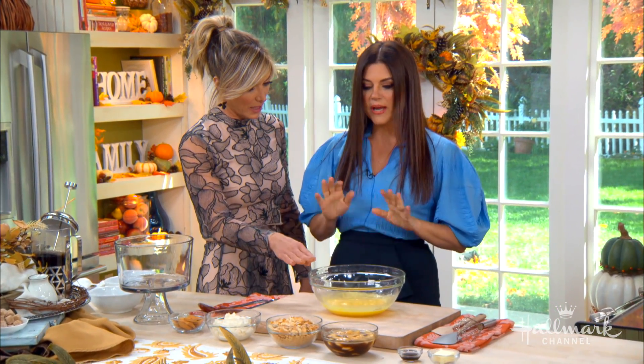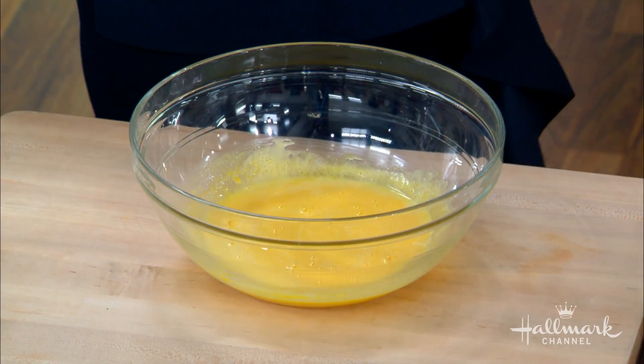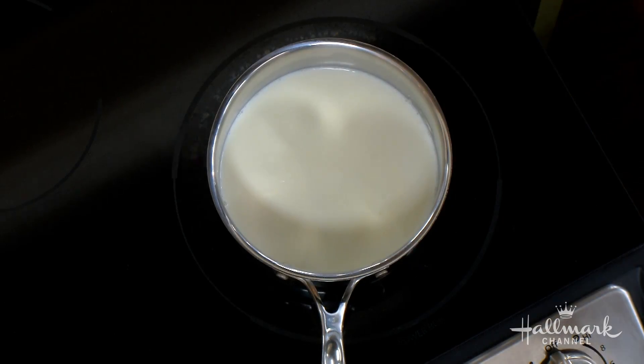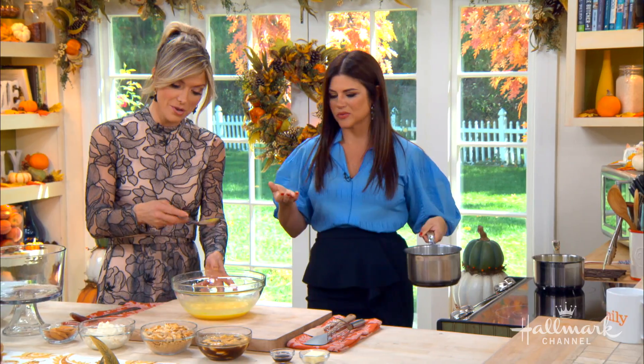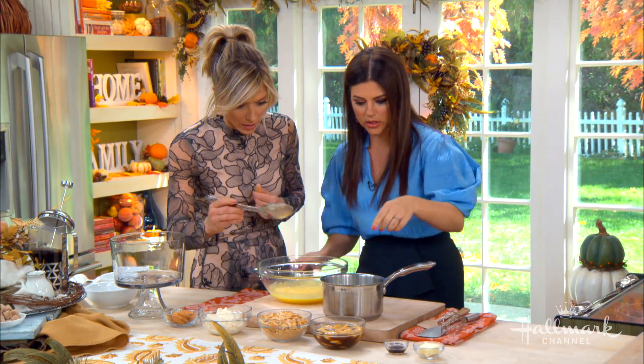We'll start with the pudding. So in here we've pre-mixed together — we're making homemade pudding. We've got our eggs in here, our cornstarch, our sugar, our salt. And then we're going to temper because we've got our warm milk over here. Tempering eggs is super important because you don't want scrambled eggs in your pudding.